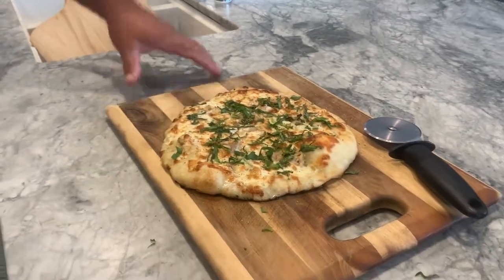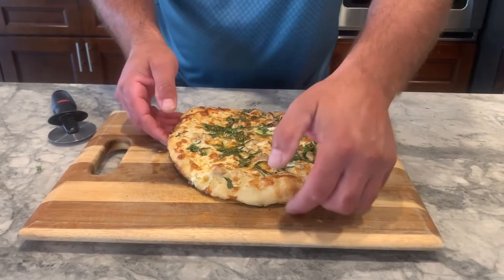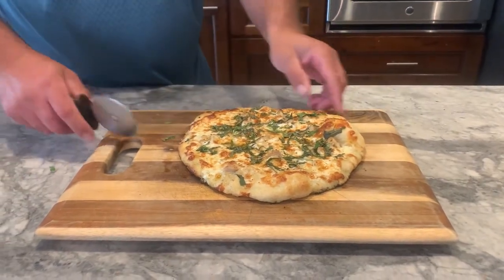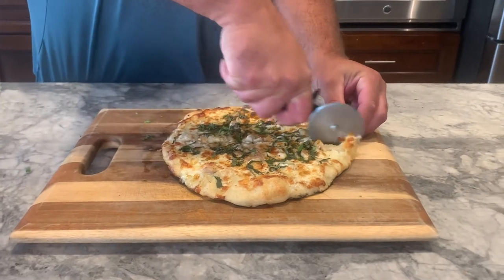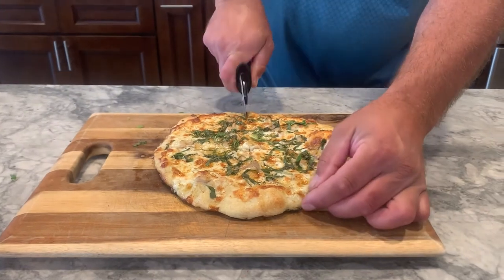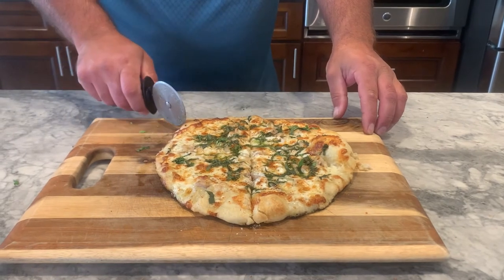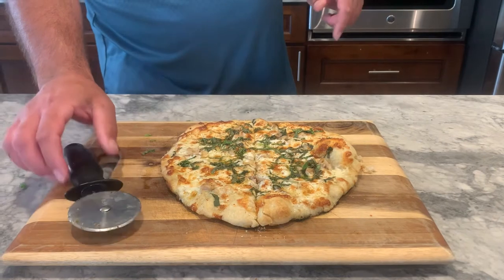So you guys can tell that this is a good pizza. Hear that? That crust is flaky. We have the caramelization of the cheese on the outside. Listen to this — ah, that crunch. Those little air bubbles — that's because of the good dough. Those bubbles are what I look for. Bigger portions — that's what I was thinking. I'll take the one with the bubble.